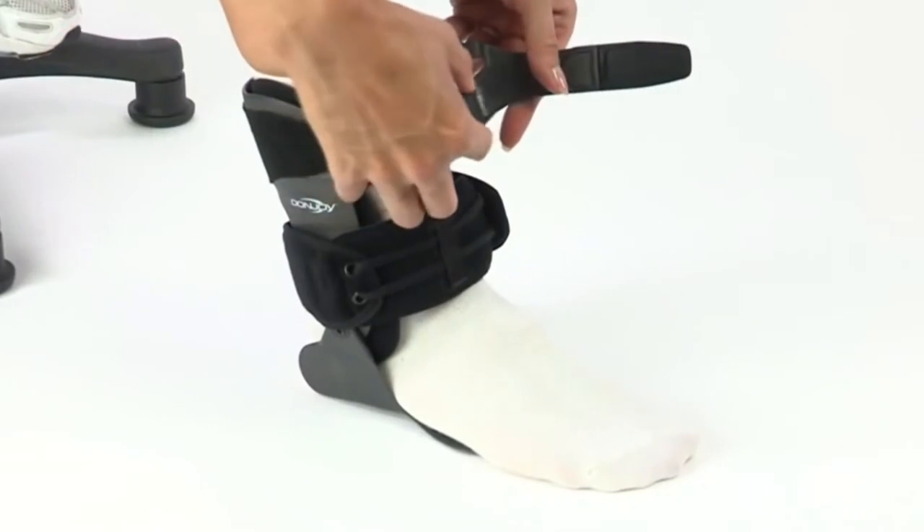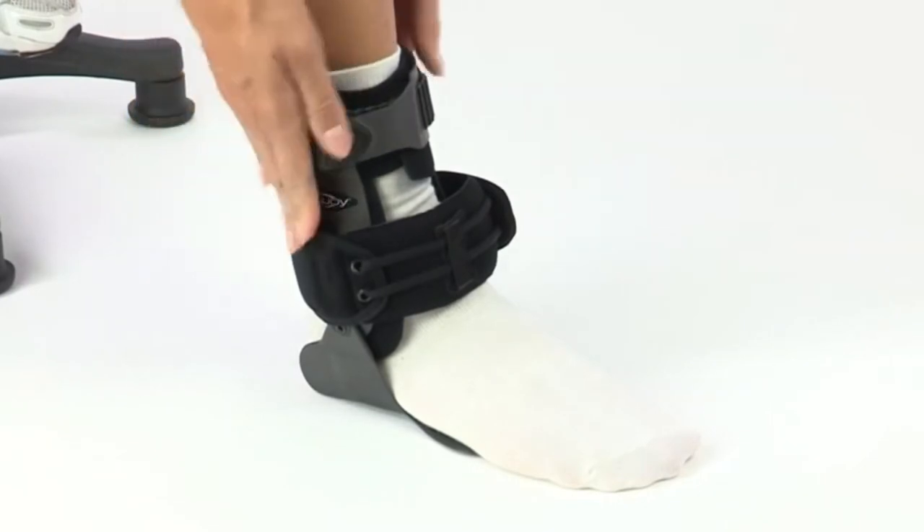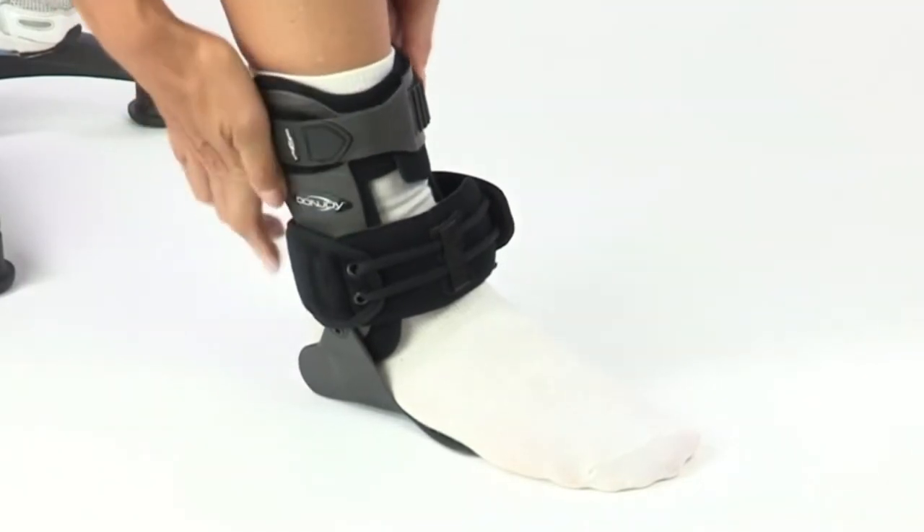R3, the rapid, rigid, ratcheted technology, provides compression around the shin and calf, preventing abnormal movement and protecting against impact.